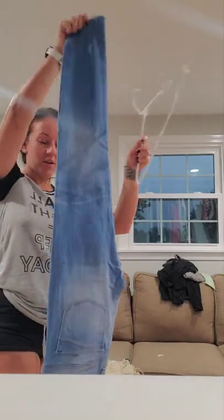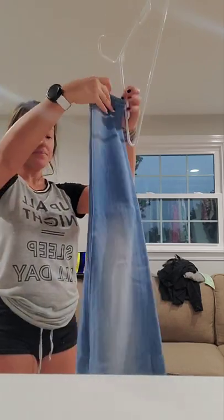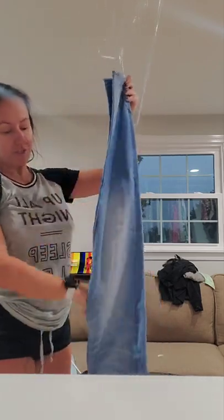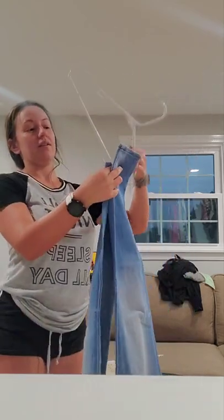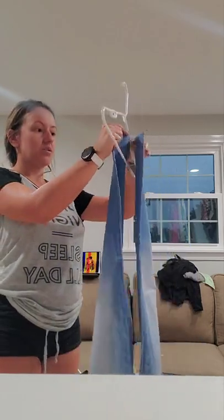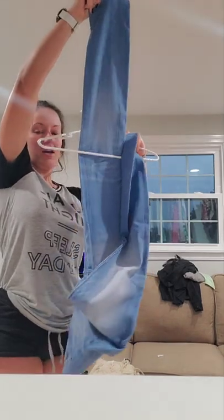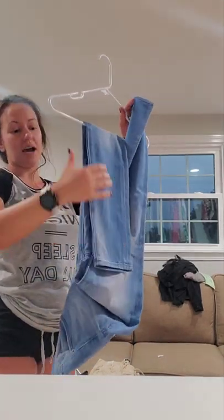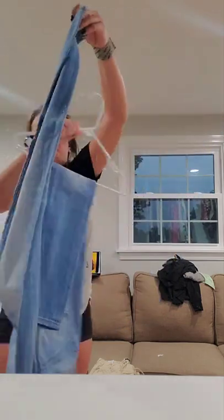You start off with your jeans upside down, folded facing forward — the back doesn't matter, but I'm gonna face it forward. What you're gonna do is take the hanger, split it so one leg is behind the hanger and one is in front. Then you're gonna flip it over the hanger, as high or as low as you want, and put it over like this.